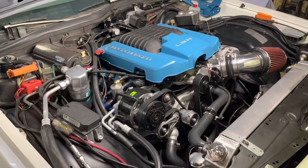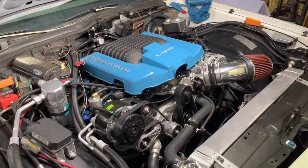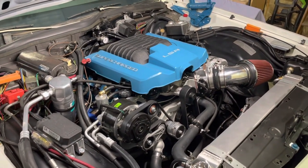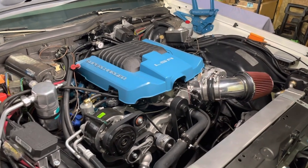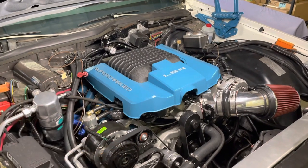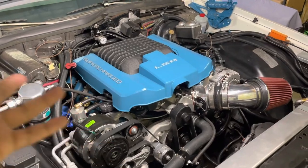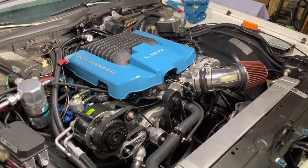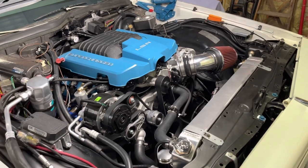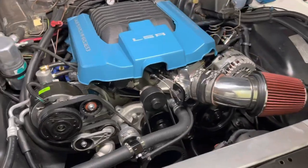Don't let anybody discourage you — build your engine how you want it. Would I recommend decapping injectors? Possibly, if that's what you need to do in order to make your build how you want it and you just don't have the means. Mine was successful for three-plus years, so why not? Now, if you have the means to buy a better fuel system and injectors, then I would suggest that as well. You do you.